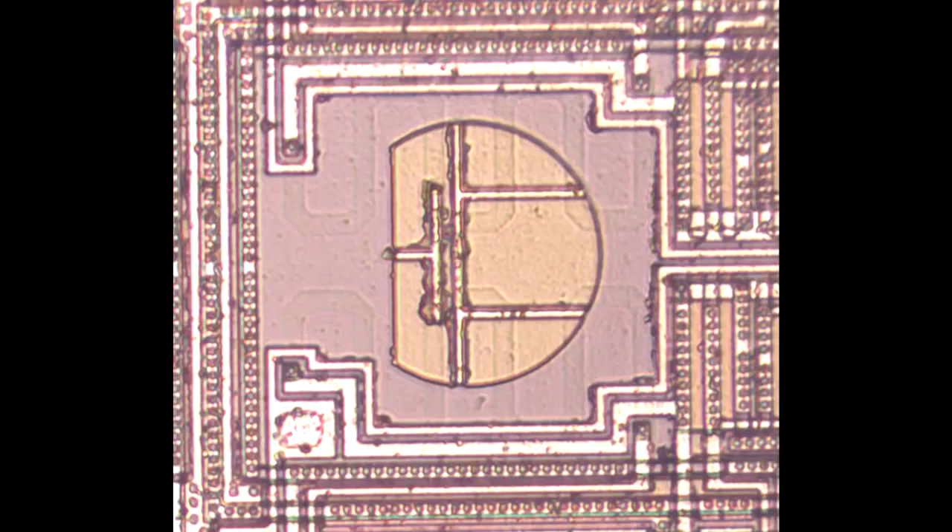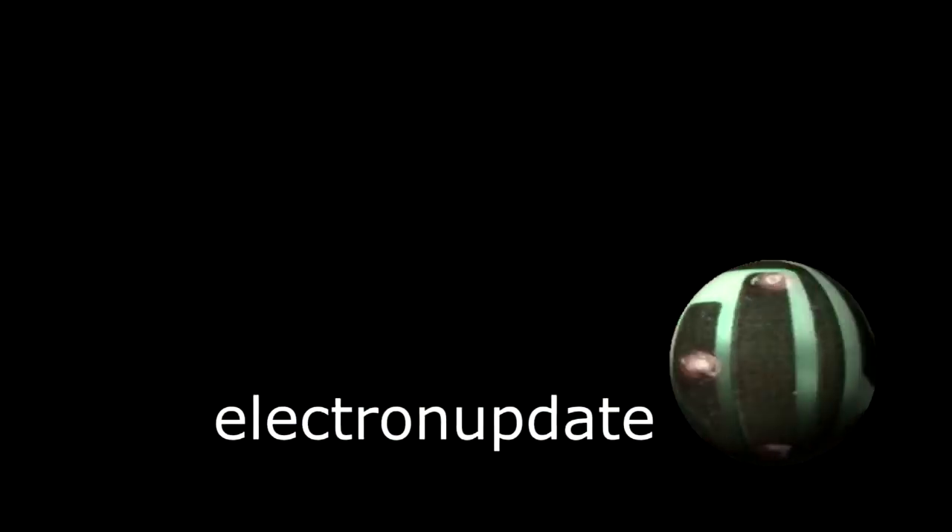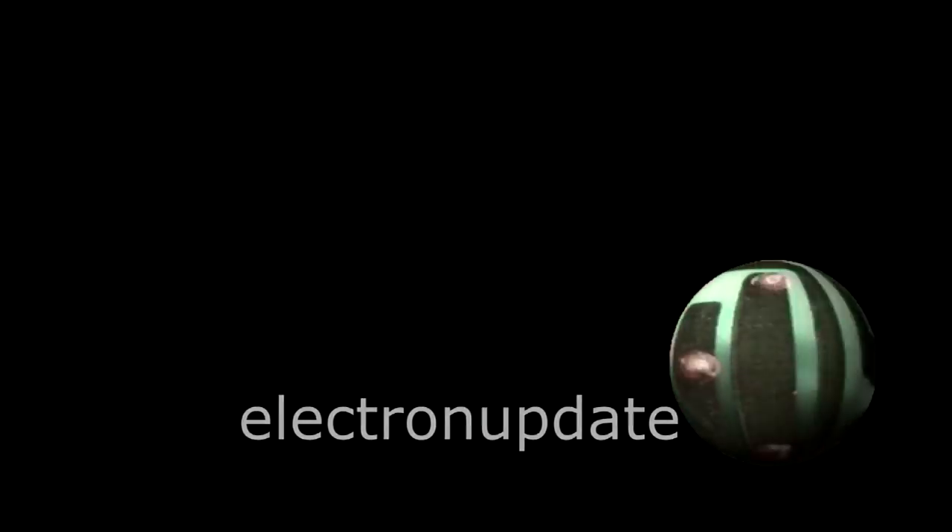Here we have the actual logo of the Dallas Semiconductor Company. This firm was bought by Maxim eventually and folded into their offerings. Otherwise, it looks like a very classic example of a mid-1980s integrated circuit. As always, if you'd like to take a look at these die photographs in greater detail, I have more detailed photographs on my blog at electronupdate.blogspot.com. Thank you.